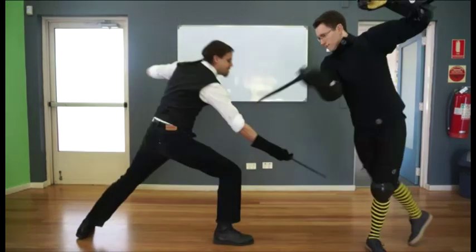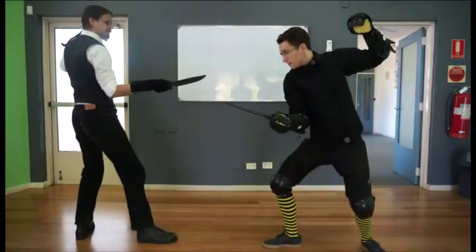Play 8: M — cut at leg. P — shift leg and cut three or four at arm.